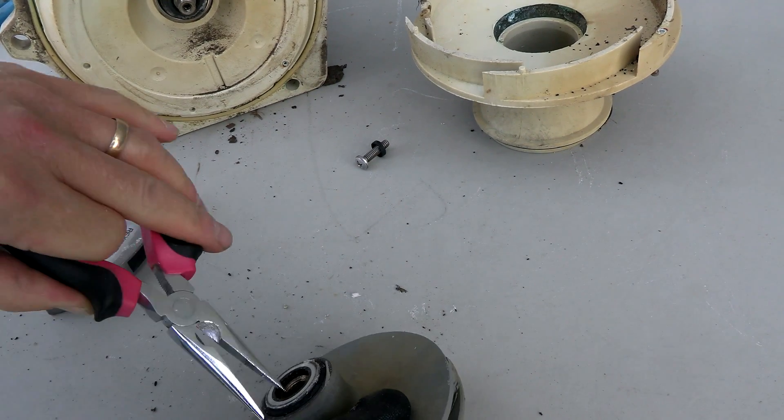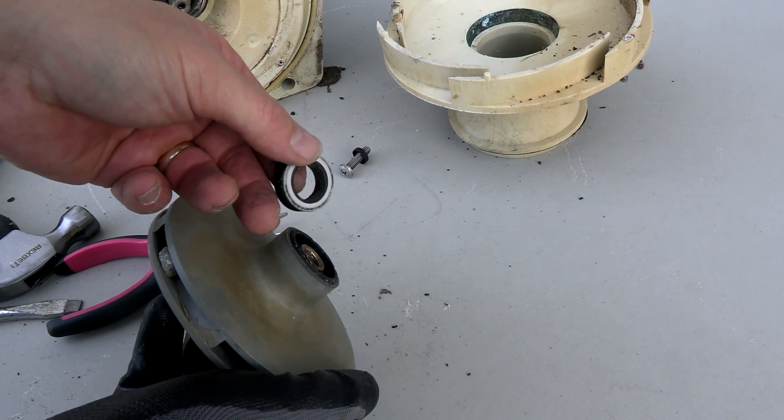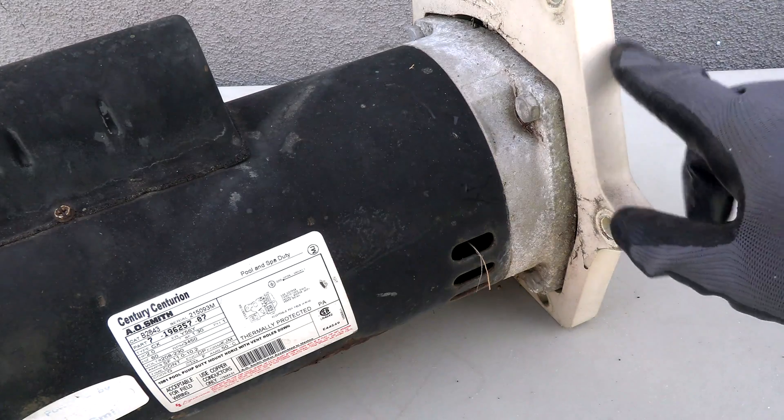Now you want to get the old seal out of the impeller — a pair of needle nose pliers works pretty well. Sometimes this piece can be really tight inside the impeller.